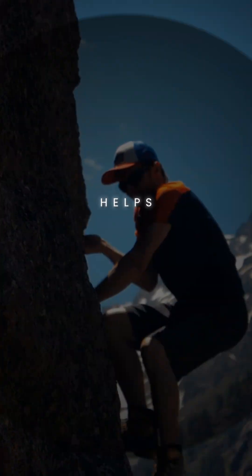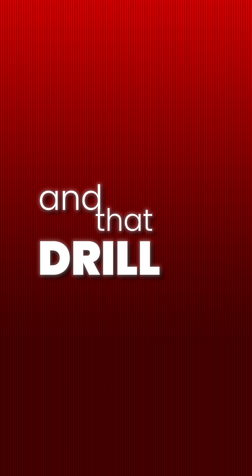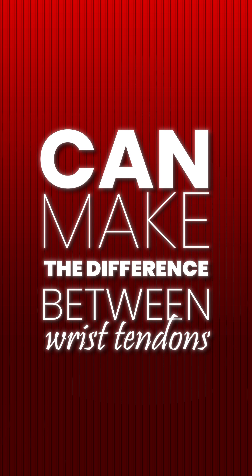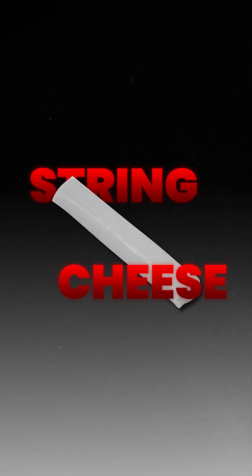This one drill helps rock climbers build some of the strongest tendons in the world, and that drill is the dead hang. Regularly performing dead hangs can make the difference between wrist tendons like steel cables versus wrist tendons like string cheese.